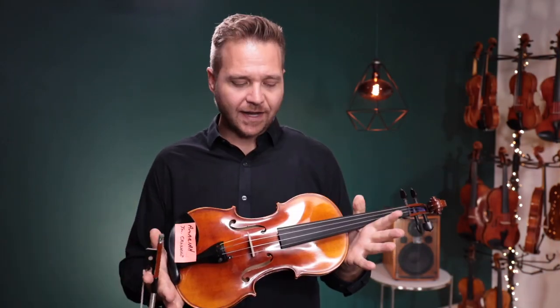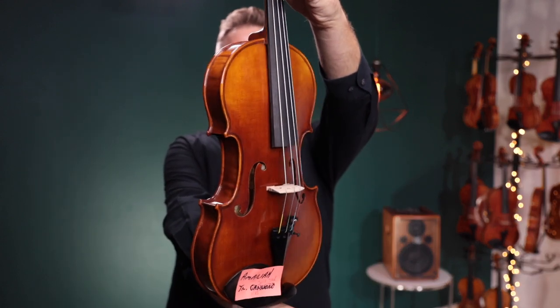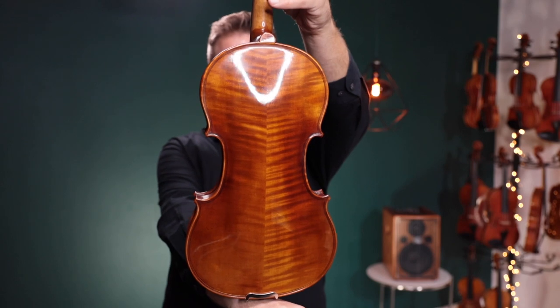Hello there, I'm Michael Agiblin with FiddlerShop.com, and this is a video for our dear customer MRI. I have two violins for you to listen to today. This first one is the Holstein Traditional Swal Stradivarius.